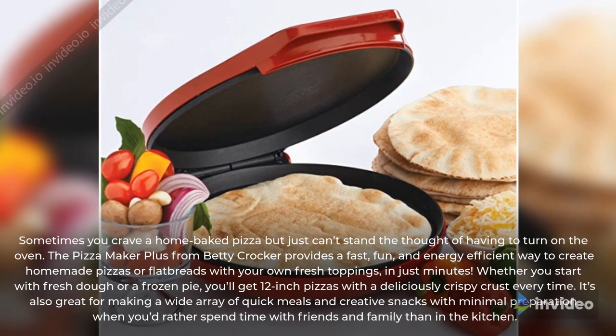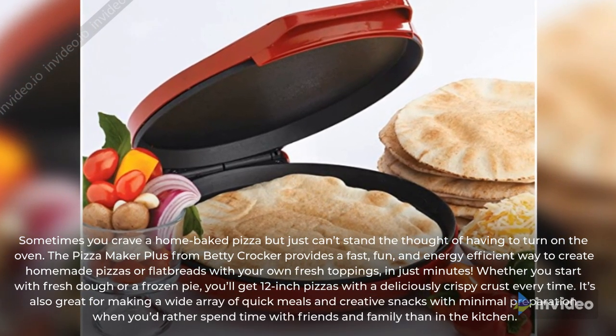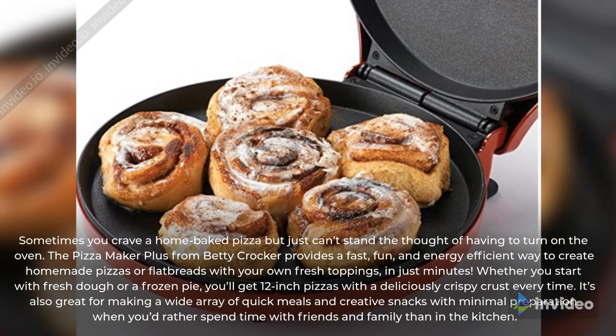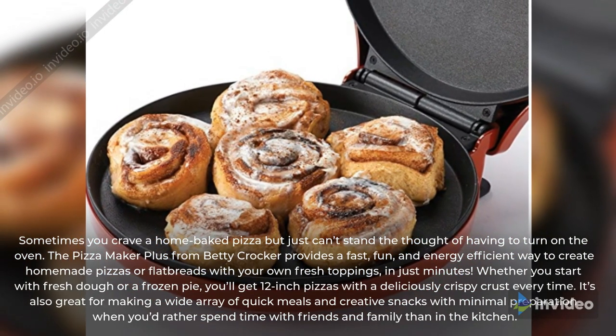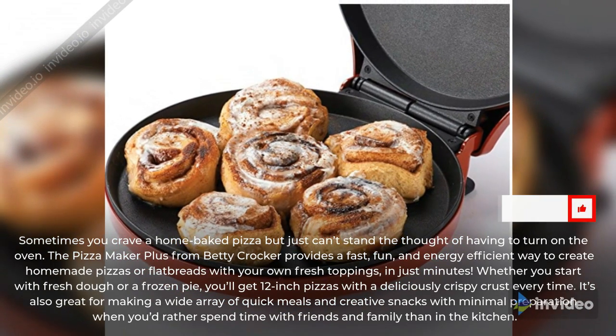Sometimes you crave a home-baked pizza but just can't stand the thought of having to turn on the oven. The Pizza Maker Plus from Betty Crocker provides a fast, fun, and energy efficient way to create homemade pizzas or flatbreads with your own fresh toppings in just minutes.